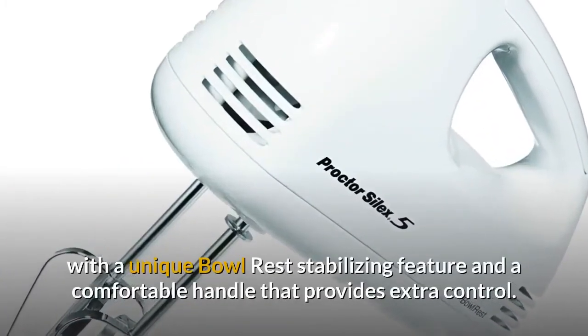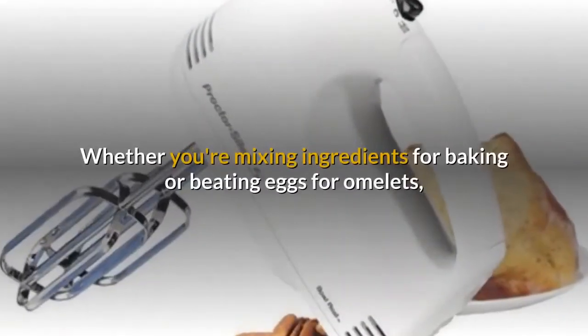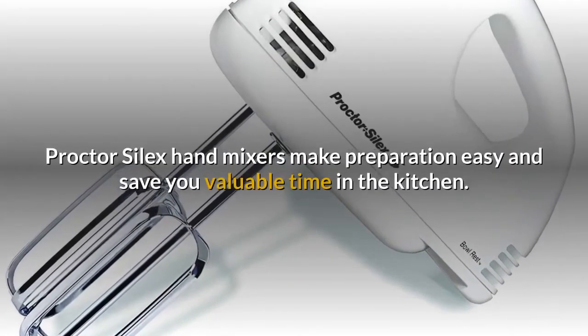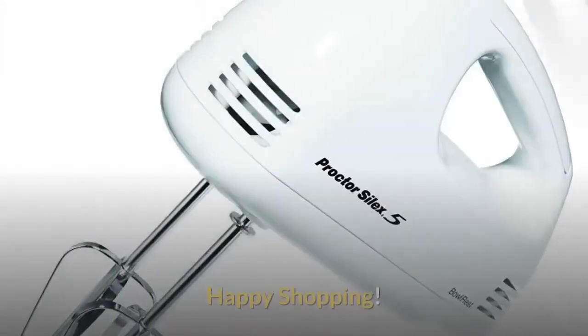With a unique bowl rest stabilizing feature and a comfortable handle that provides extra control, whether you're mixing ingredients for baking or beating eggs for omelets, Proctor Silex hand mixers make preparation easy and save you valuable time in the kitchen.